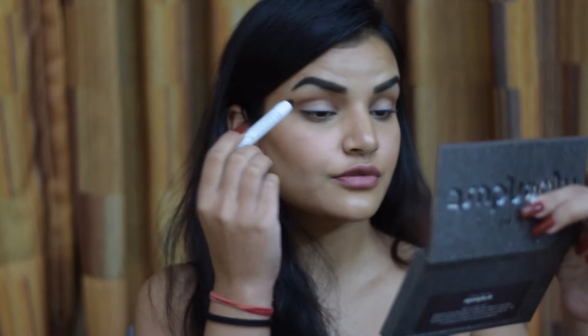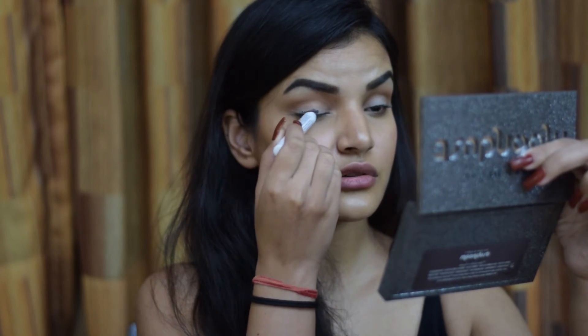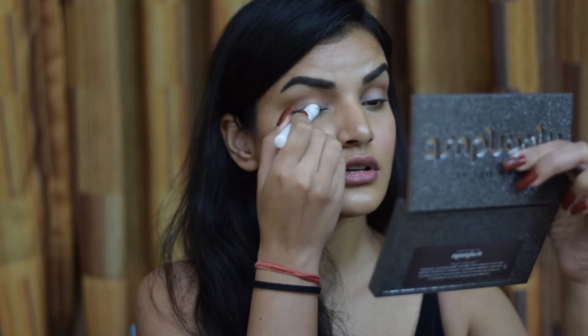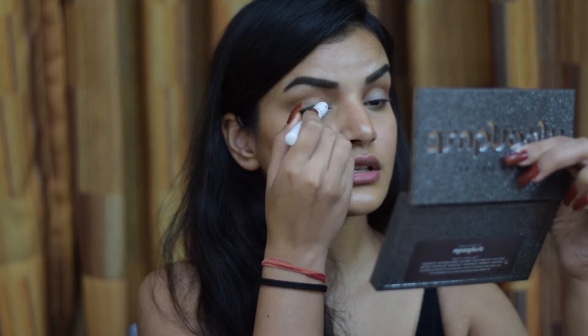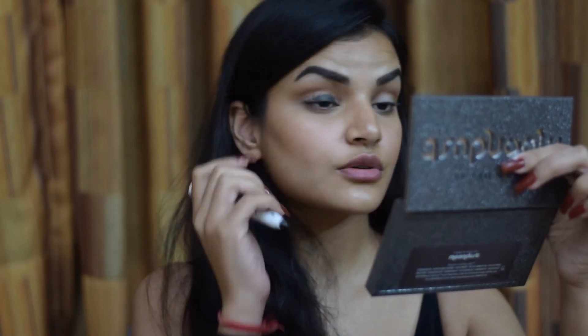Now I'm going in with an eye base for my glitter eyeshadow. I'm using the NYX Jumbo Eye Pencil in the shade Night Chevalier — I think that's how you pronounce it. It's a very beautiful black-based color with sort of a gold and olive glitter in it, and I'm going to apply it everywhere onto my eyelid from the outer corner to the inner corner.